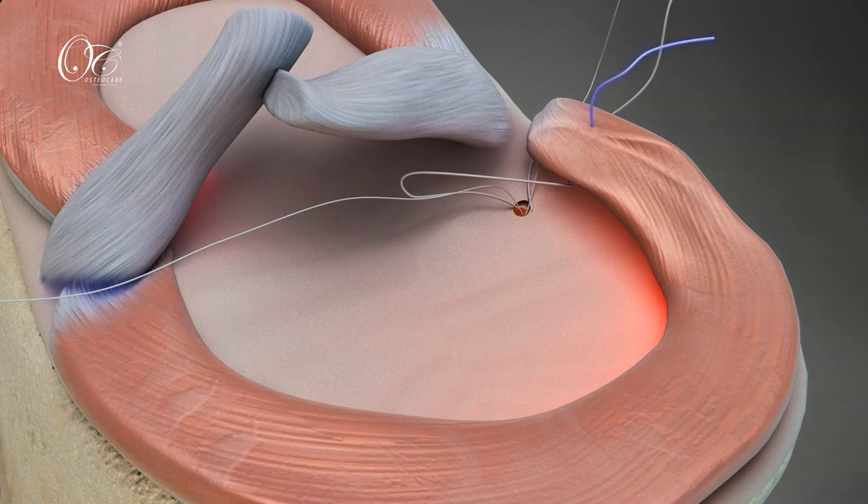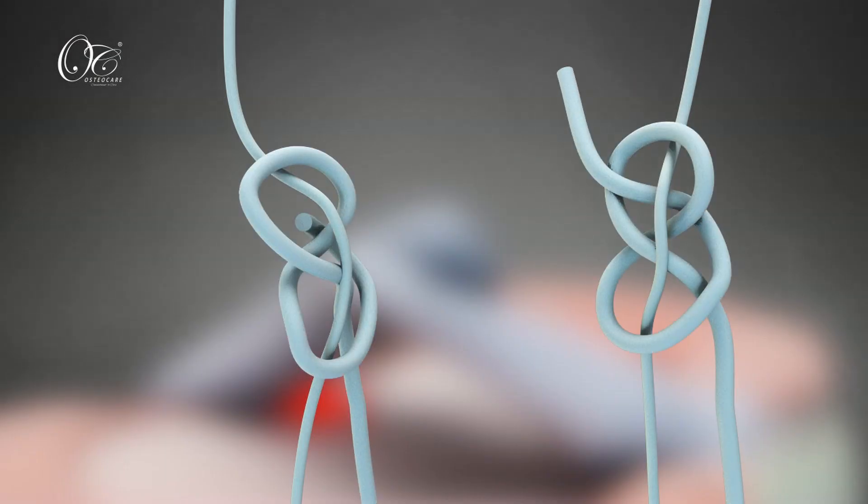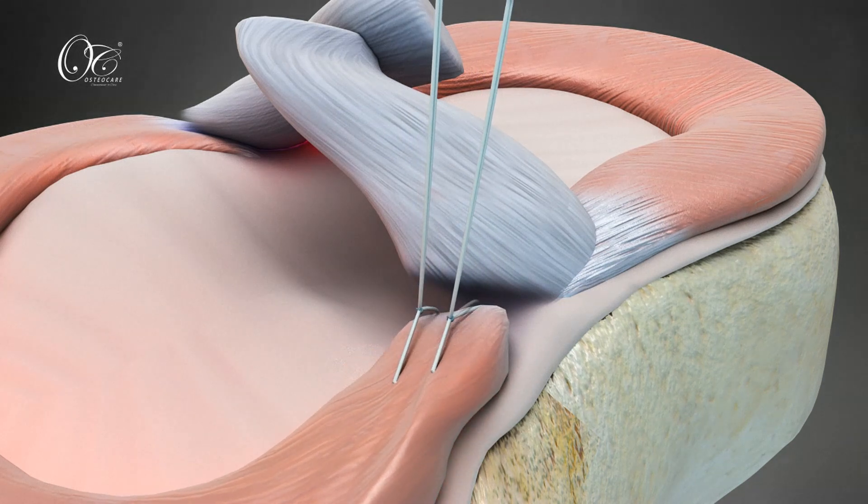At this stage, reduction is attempted by reducing the root to its native position. Both fibers are then tied over the meniscus, and the final knots are locked using the knot pusher.